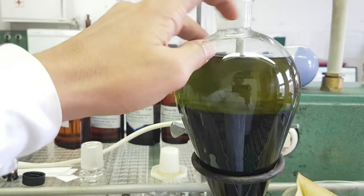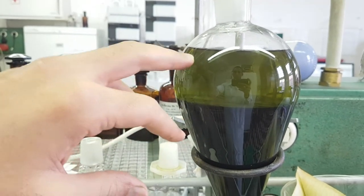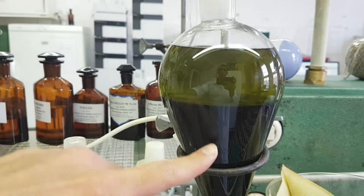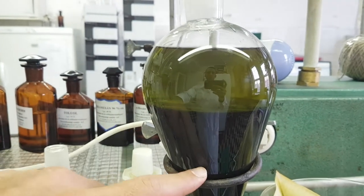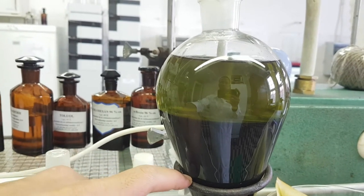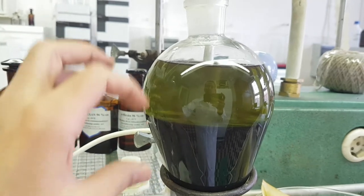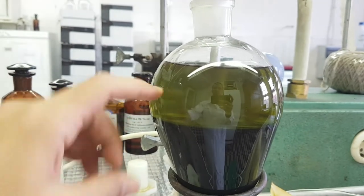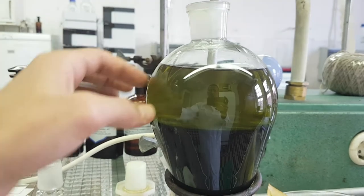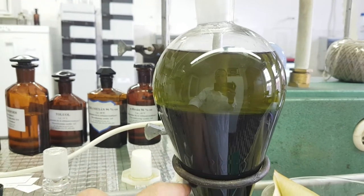While operating with liquid extraction, you need to pay a lot of attention. For example, here I have two different phases and I can distinguish between them. But sometimes you might have two phases and not be able to distinguish between them. Here I am using hexane, which is a non-polar solvent, and I am trying to extract the hexane weak fraction from the aqueous layer.